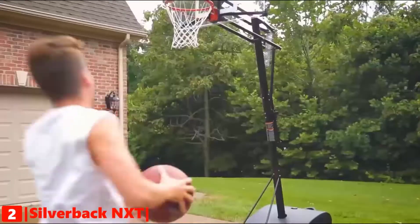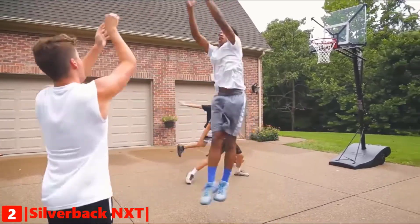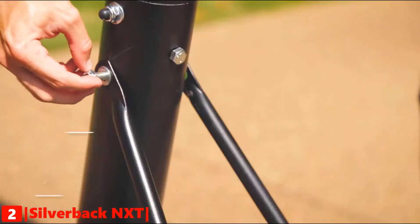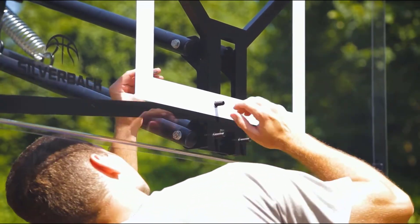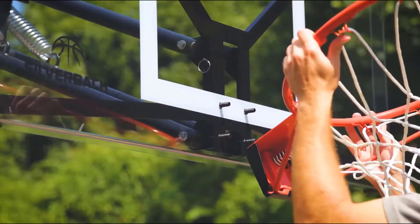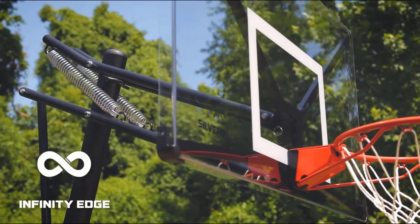Take your game to the next level with this height-adjustable portable hoop. Through advanced technology and engineering, the NXT delivers superior rebound, unmatched stability, improved portability, and it's quick and easy to assemble. The NXT has quick play technology and comes partially assembled with pre-attached hardware, allowing you to fasten major components quickly and assemble the entire goal in about 90 minutes versus four or more hours with the leading competitor.